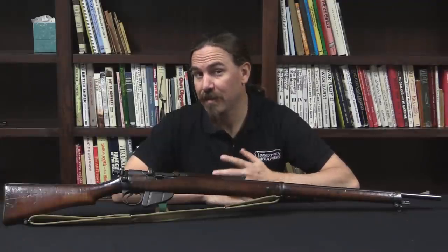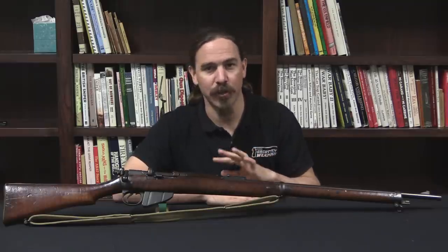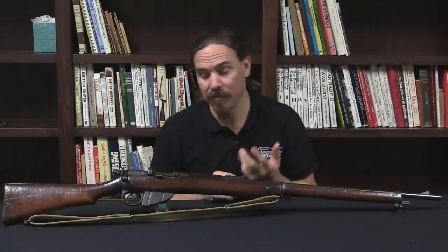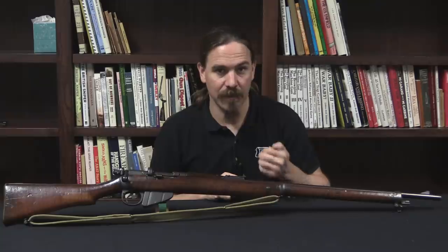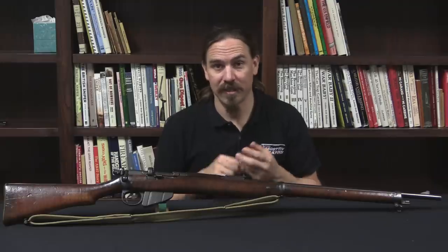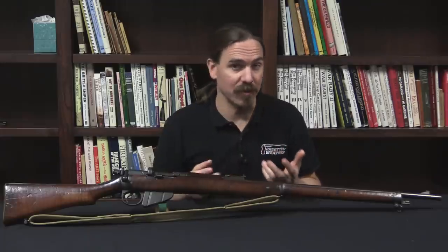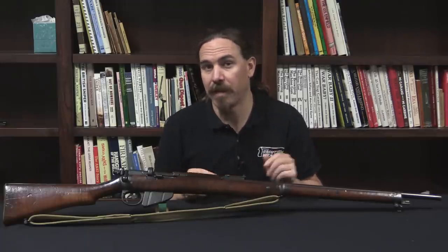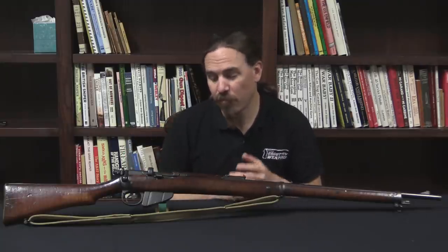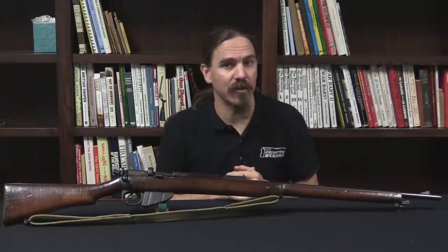Not a lot of these rifles exist anymore, so it's really cool to be able to take a look at this one. It really is kind of a weird offshoot of what is otherwise a relatively standard and understandable update pattern. If you haven't seen it already, I would recommend you take a look at my video on the regular charger loading Lee Enfield conversions, because those are the more common ones and they're better rifles — they made a bunch of additional updates that they didn't do on these. But this remains a really cool example of what the British Navy was doing, probably as a sort of stopgap measure just before the outbreak of World War One. Hopefully you guys enjoyed the video — thanks for watching.